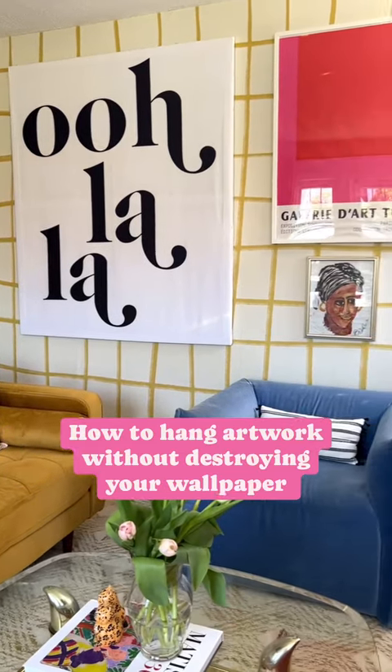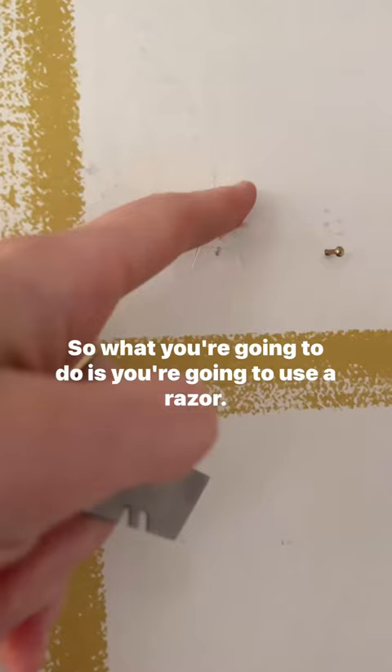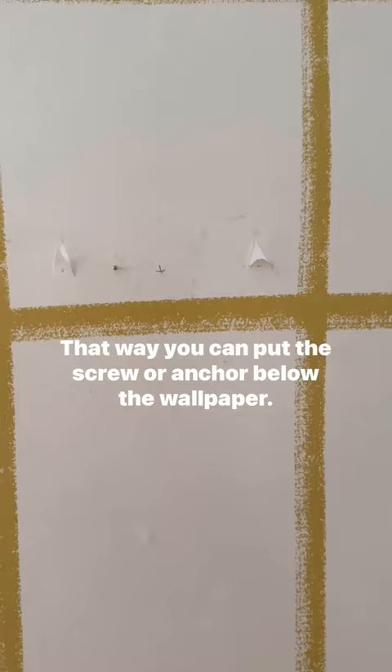How to hang artwork without destroying your wallpaper. I'm hanging this mirror — it's very heavy and will need anchors, which would cause a big hole. What you're going to do is use a razor to cut two angles of a triangle, so you can put the screw or anchor below the wallpaper.